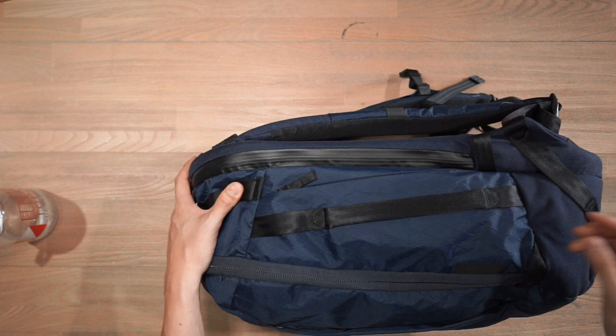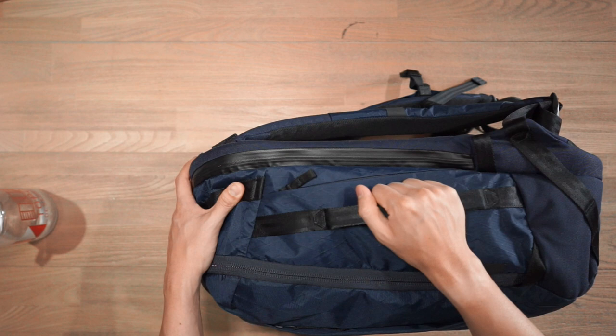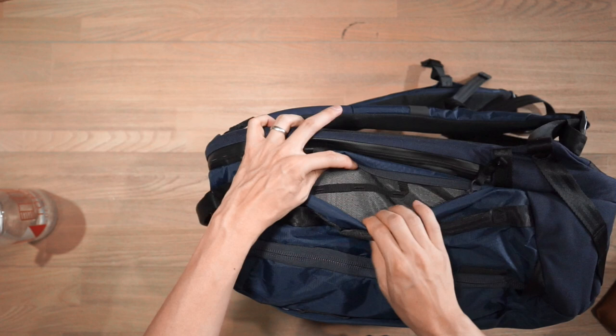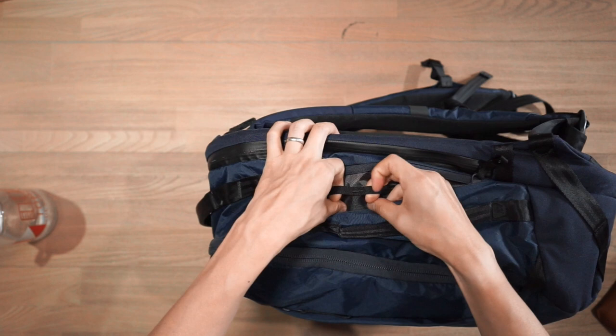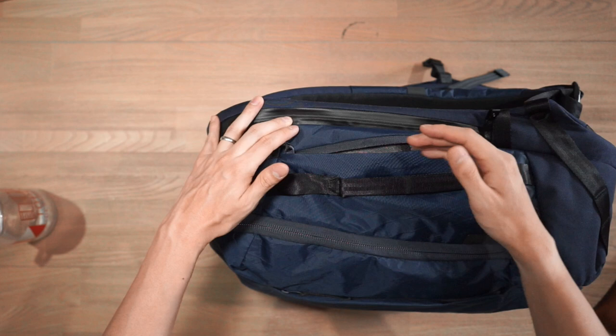On the other side of the bag, we have a heavy-duty haul handle to carry the bag in briefcase mode. We also have a small quick-access compartment here — useful for storing smaller bits of gear. Inside I've got my sunglasses, and there are daisy chain webbing straps for attaching different pieces of gear. It's a fairly small compartment — about the size of the side of the bag — but handy for everyday items.